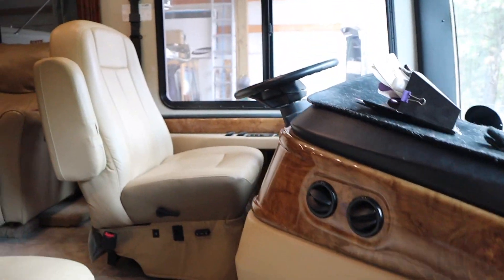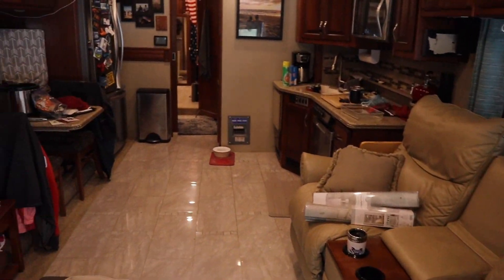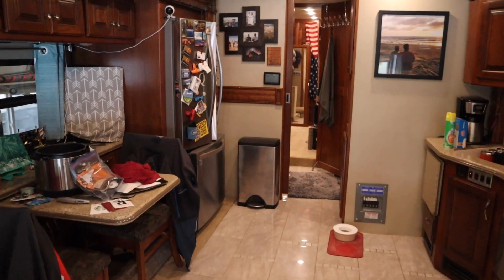Alright, let's go in. Pardon the mess, guys. This is what happens when you just come home and drop everything.